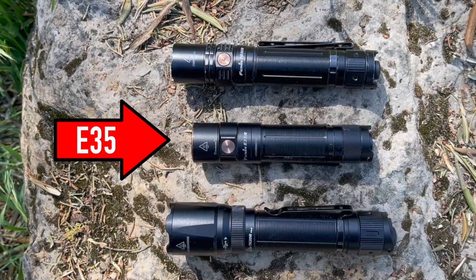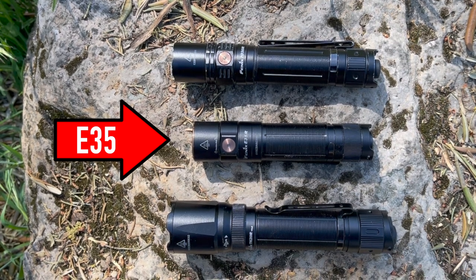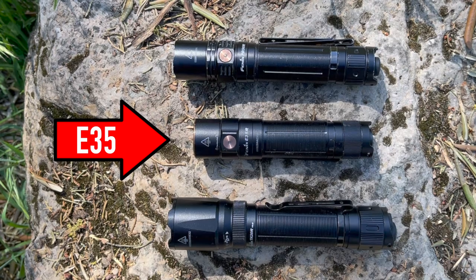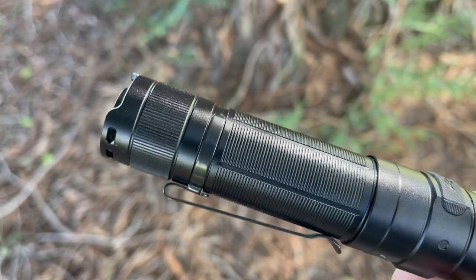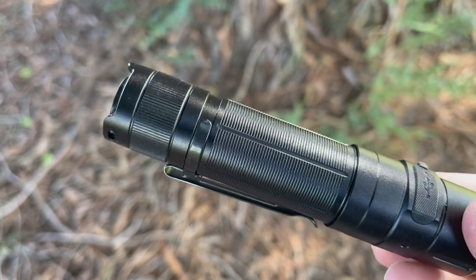The Phoenix E35R is part of their everyday carry collection, so it's certainly pocket friendly, coming in at just 4.72 inches overall — definitely much more slender than the Phoenix TK20R V2 we recently reviewed. The body has a thickness of 0.98 inches and towards the head flares up just a little bit at 1.04 inches, so again very easy to carry around in your pocket.